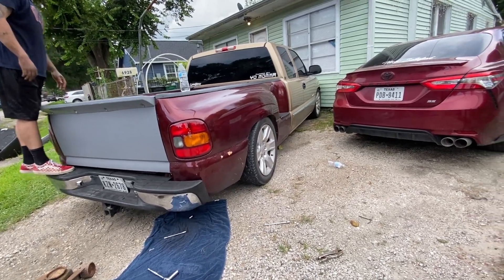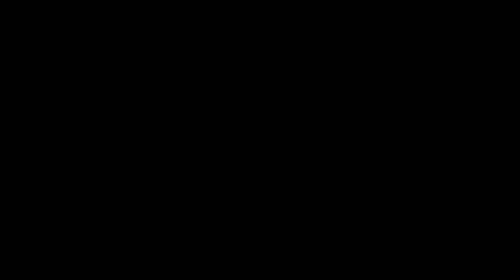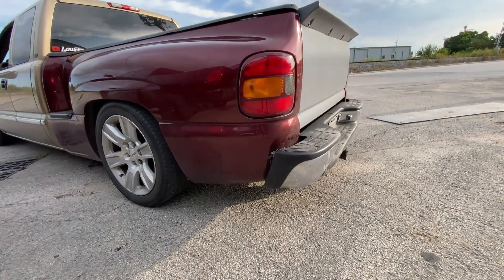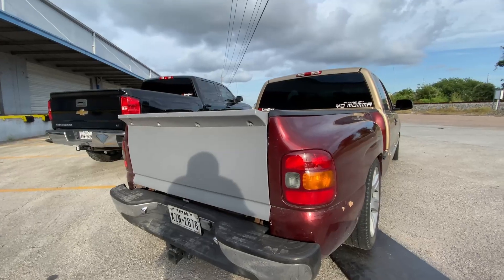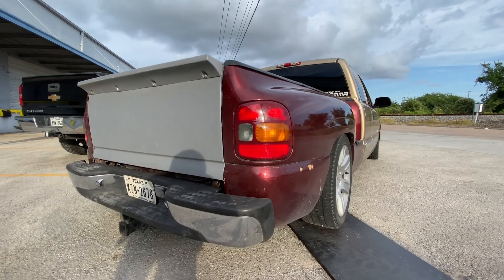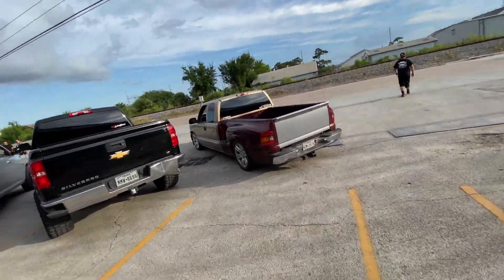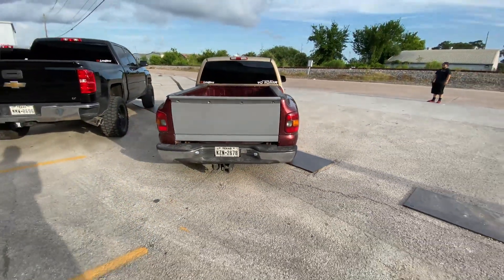Alright, moment of truth - let's see if it can support me. Hell yeah! It came out good. The left side sits a little closer than the right side but from a far distance you can't really tell. That's going to conclude today's video, I hope you guys enjoyed. Let us know what you think in the comments and be sure to follow our Instagram - there will be a link in the description. See you on the next one.